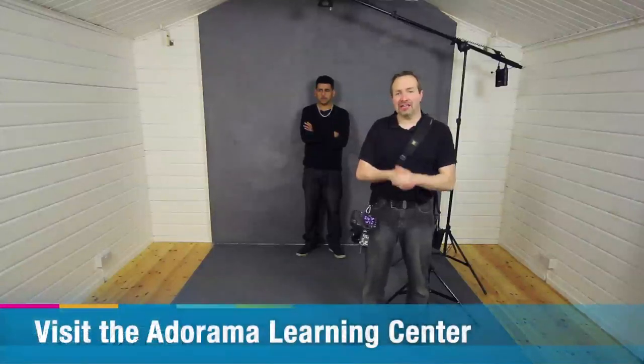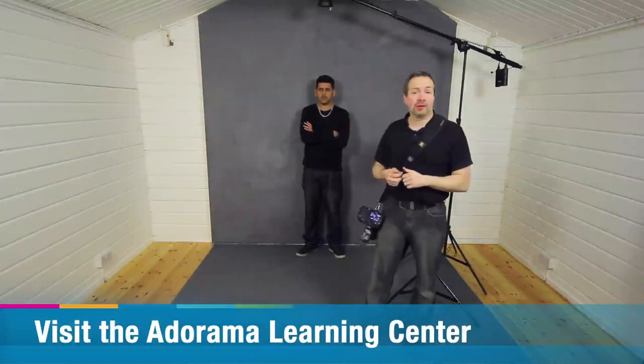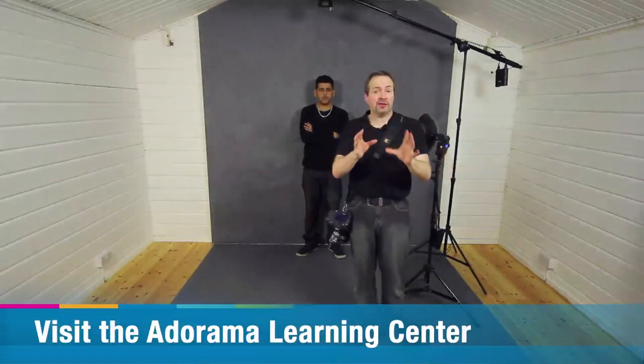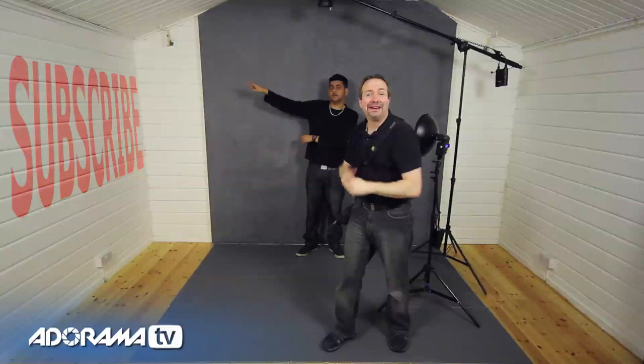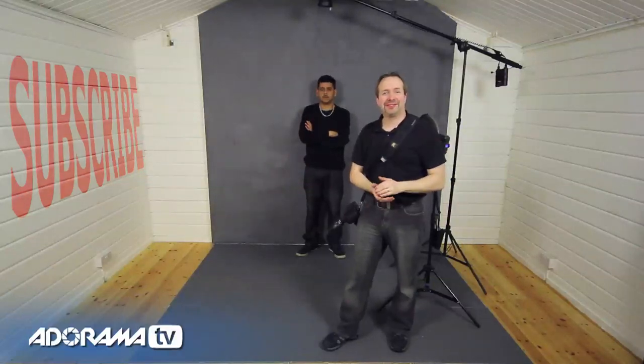There we go — in just a few minutes the picture is complete. There's our final pictures completed — a great set of images and a great model with Ify. If you want to see more videos from myself and the other amazing presenters here on Adorama TV, click on the subscribe button. I'm Gavin Hoey — thanks for watching.